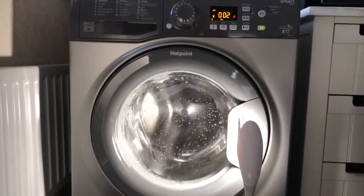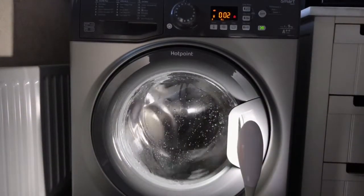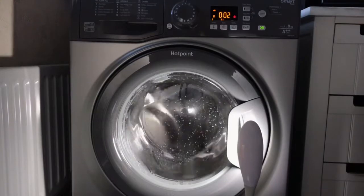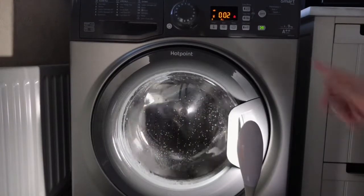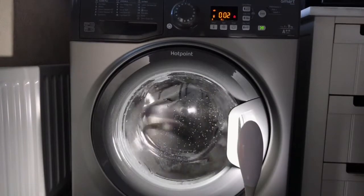Anyway, you did see it. Thank god I realized — obviously you wouldn't have seen any of it. It just jumped up to two minutes. Okay then, Hotpoint.